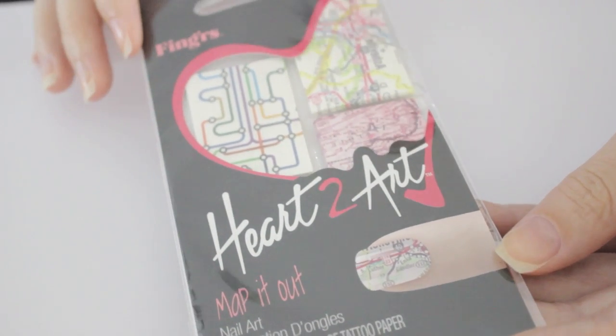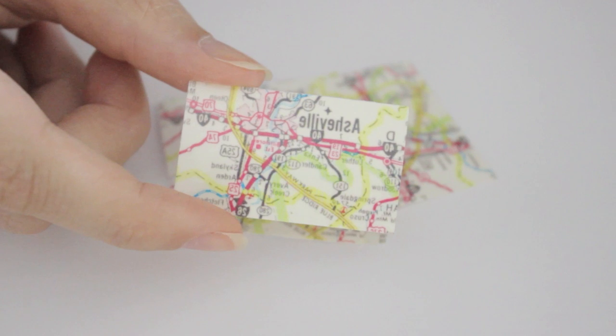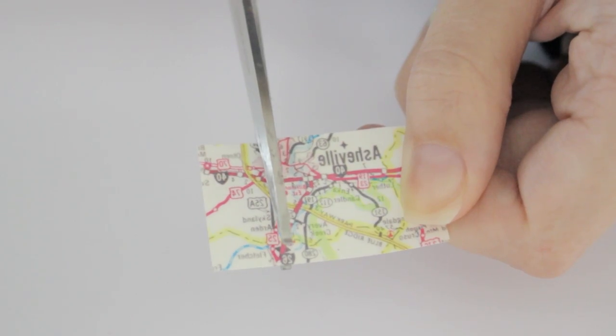For this step you'll need some map tattoos. I bought mine in a little pack from Walmart — it comes with three different designs, but today I'll be using this one.